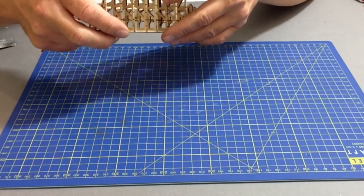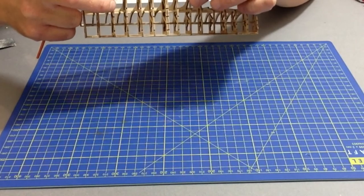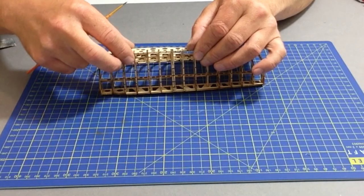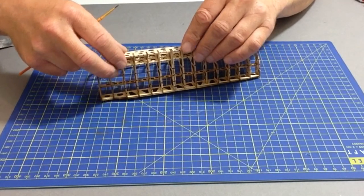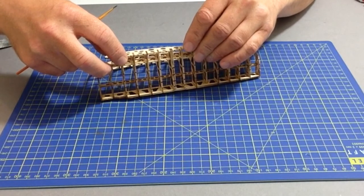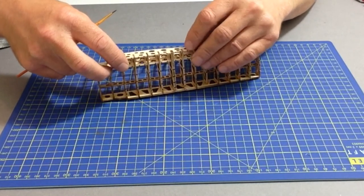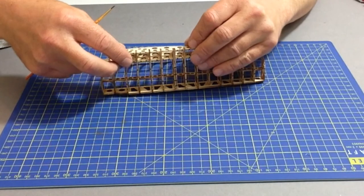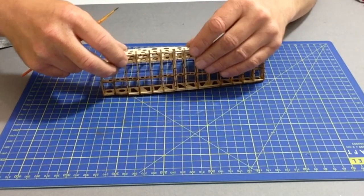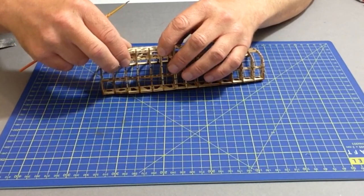Once happy, glue that down and set aside to dry. Continue with steps 15 to 17 applying the stringers, then in step 18 apply some wood filler around certain areas and paint the assembly green as done with the previous steps, leaving it to dry.